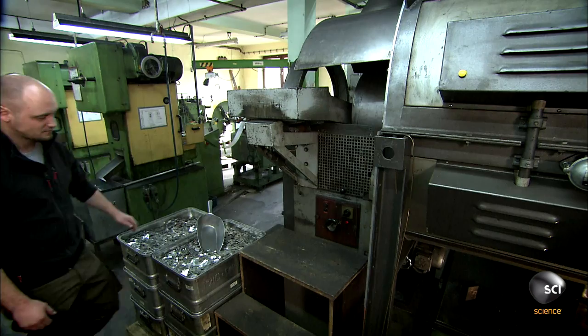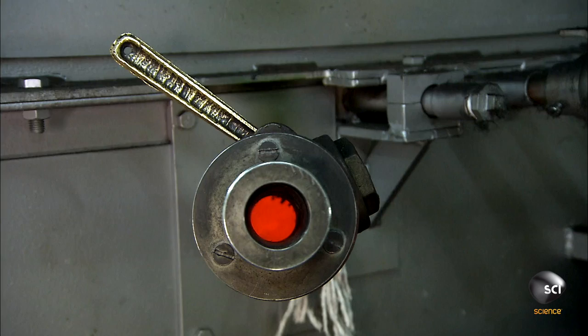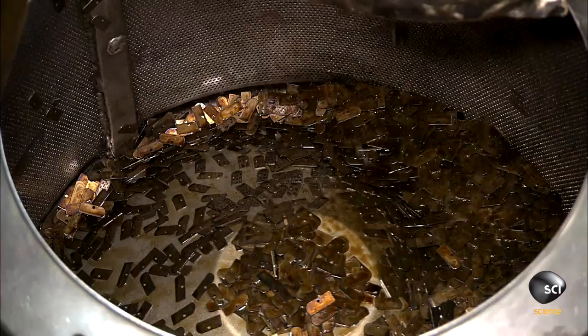A worker distributes the blades onto a conveyor that will take them to an oven. The blades slowly circle in the oven — this step takes 15 to 20 minutes. Exposure to the intense heat and a quick cool down in oil harden the blades, but it also leaves them tarnished.